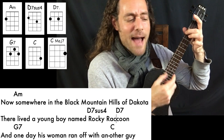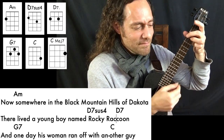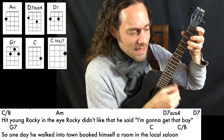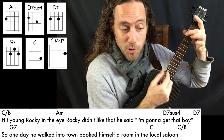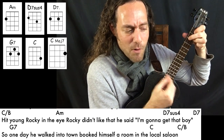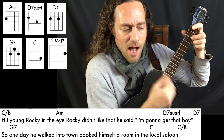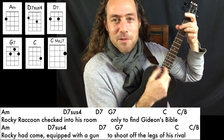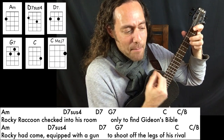Now somewhere in the black mountain hills of Dakota lived a boy named Rocky Raccoon. One day this woman ran off with another guy, hit Rocky in the eye. Rocky didn't like that. Said, I'm going to get that boy. So one day he walked to town and booked himself a room in the local saloon.